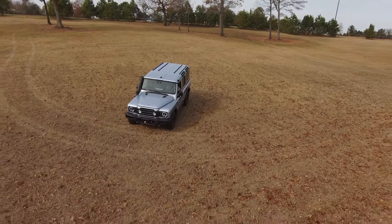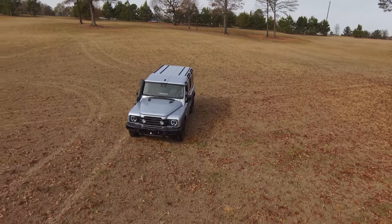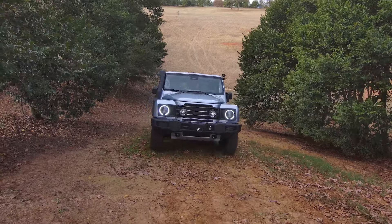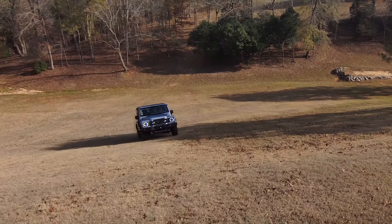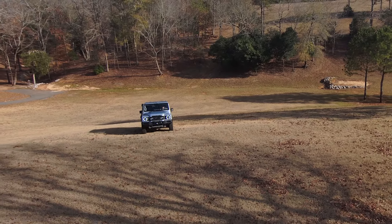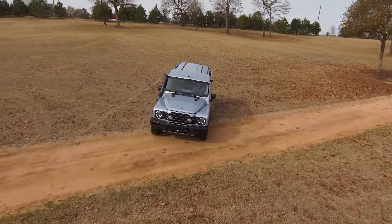I'm going to a training class in a couple of weeks put on by Overland Experts, who were the guys that rode with us during the preliminary off-road driving day. One of those guys told me that they had tested a Grenadier all the way to 35 degrees of roll. We're going to find out what the limits are then.